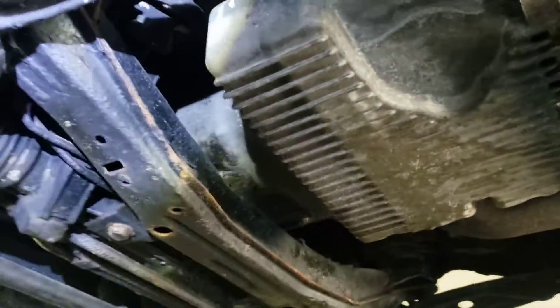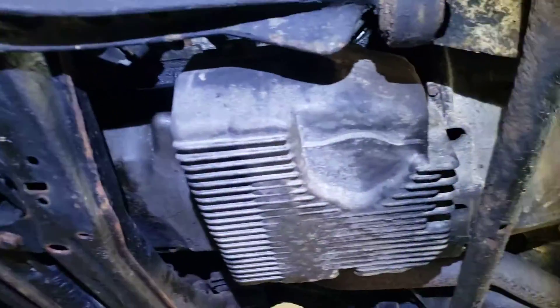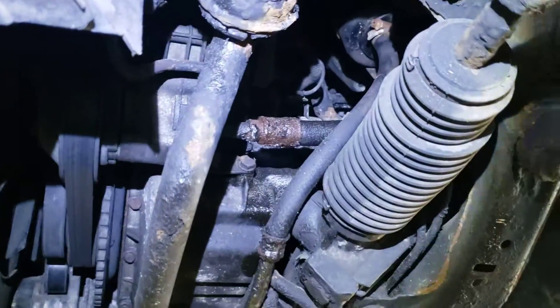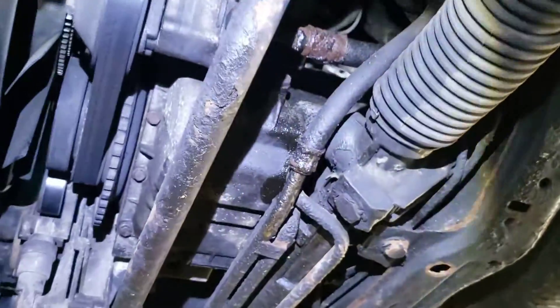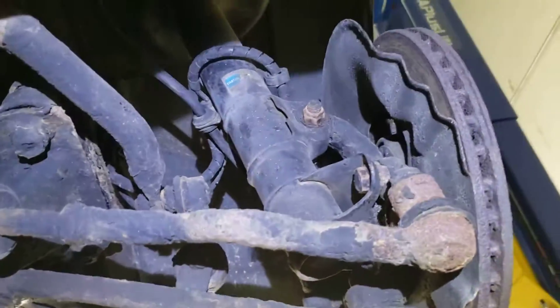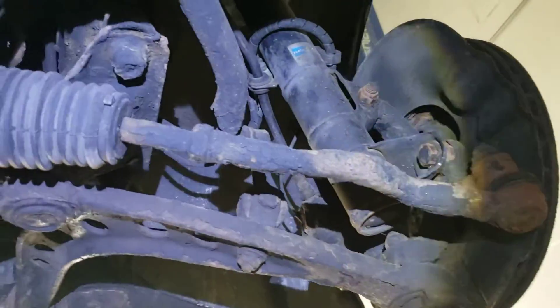As far as mechanicals, it drives pretty awesome. We did an oil change yesterday. It looks all pretty dry — there are probably a couple of wet spots from the power steering as always, but I don't see anything alarming. It's got Bilstein shocks. I wonder if these are sports suspension or not.